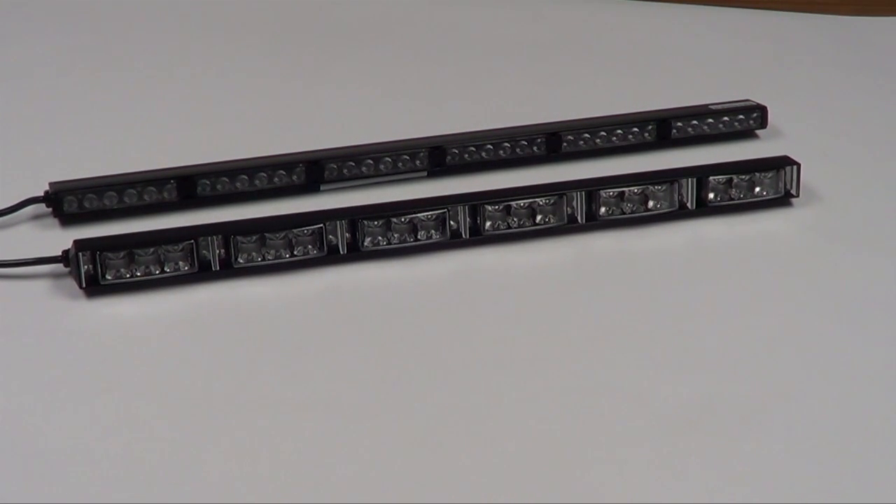Hey guys, Nick here with Lone Star Public Safety. I'm here today with the Apollo 600 LED light bar. If you'll notice behind it, we've also got the Cobra 600 for comparison. Most of you will probably be familiar with that bar. This one, the Apollo 600, is a pre-production release that we were able to get our hands on from Phoenix Industries.